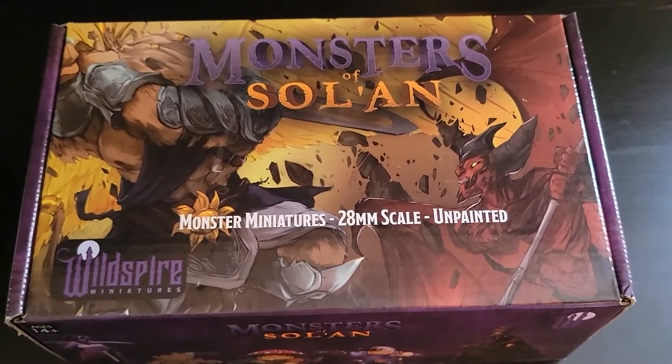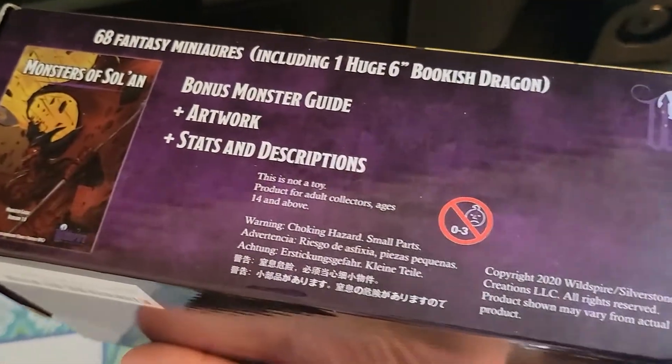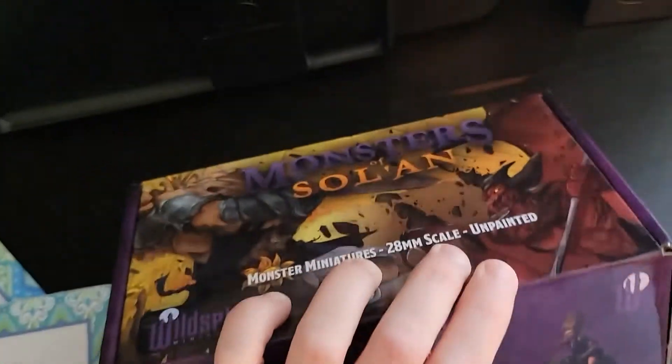This is the Wildspire Monsters of Solan box. It's a little bit smaller than I expected — about smaller than a shoebox — and it does not have a preview of the art.